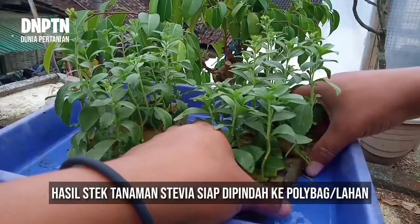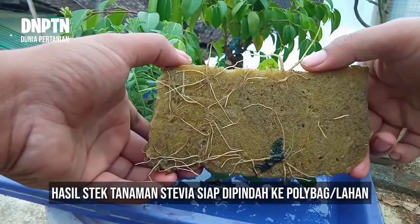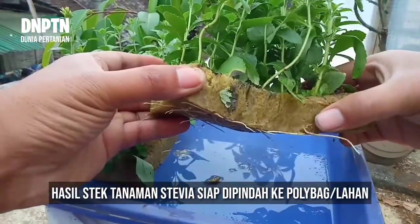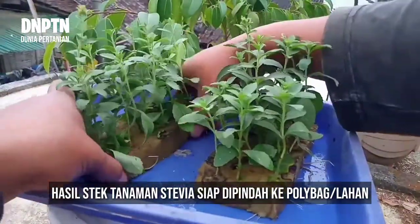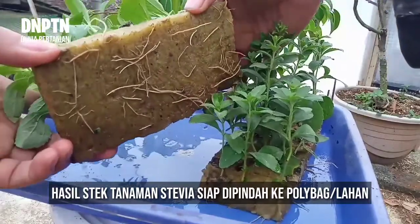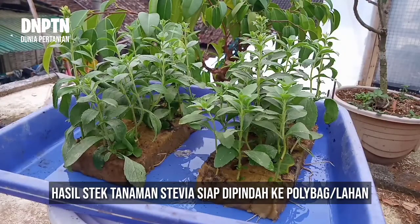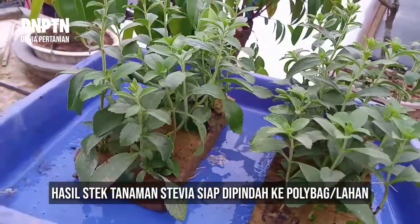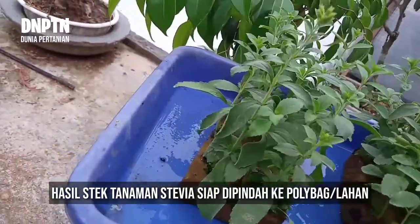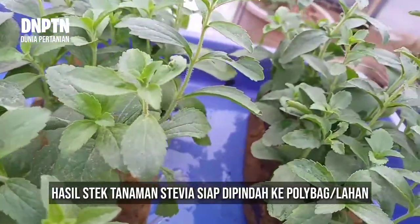Beginilah hasil stek stevia, sudah tumbuh akar dengan perakaran yang sehat, batang dan daunnya juga sehat, bahkan beberapa juga muncul bunga. Tanaman ini sudah siap untuk dipindah tanamkan ke polybag atau bisa langsung dipindahkan ke lahan untuk proses produksi.